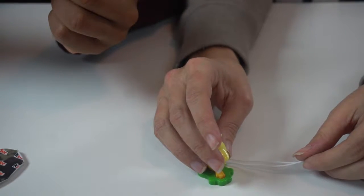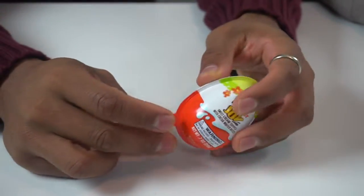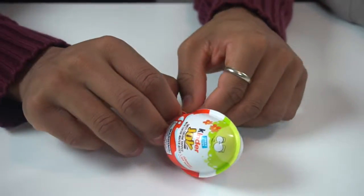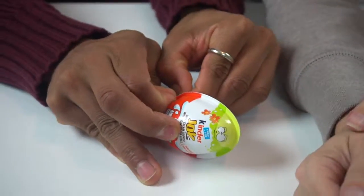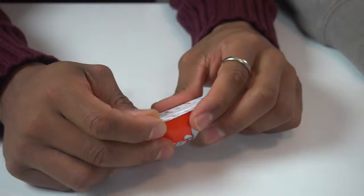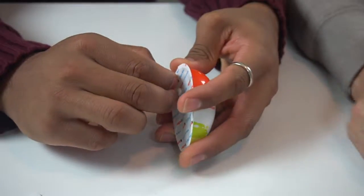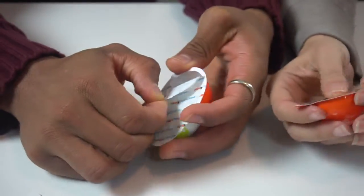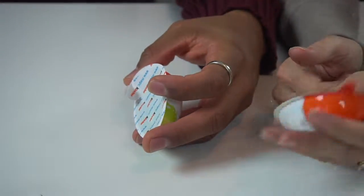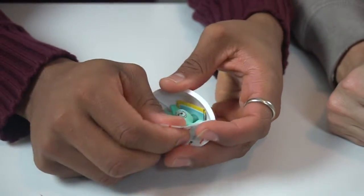I think you just put the stickers on him or in him. Number two — this is a green one. This is the slob goblin. Let's see what Mr. Slob Goblin has. So this side is the chocolate, and we confirmed it's the same chocolate as before. All the chocolates are the same, everybody.